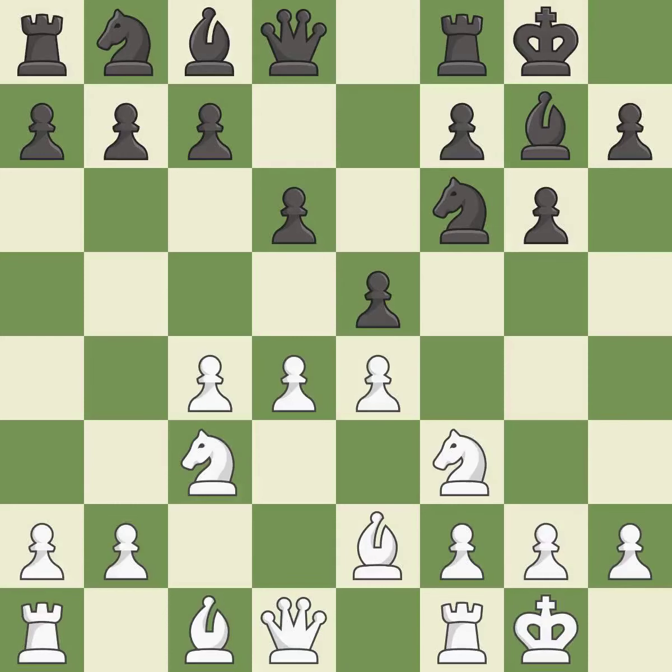Castling gets the king out of the center and activates the rook. Na6 develops the knight and maintains flexibility — black may continue with c6 and Nc7 in the future, depending on what plan white selects. It is the last book move.